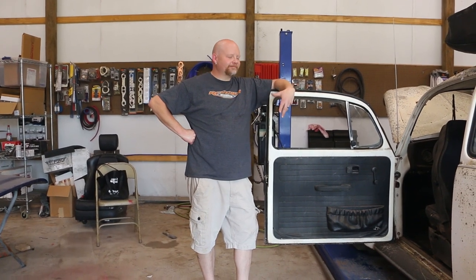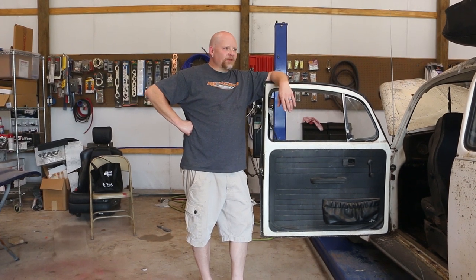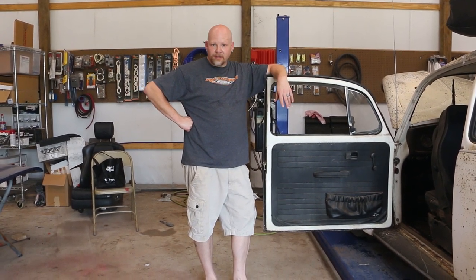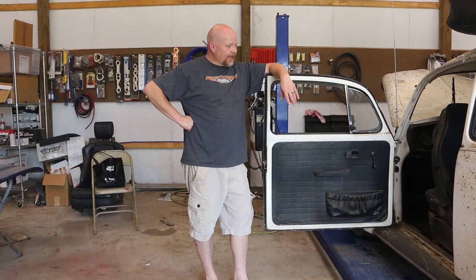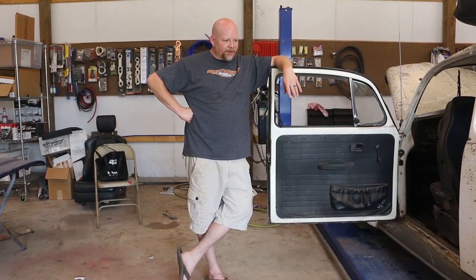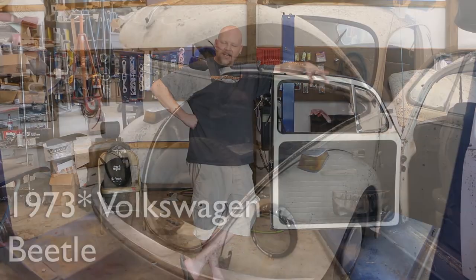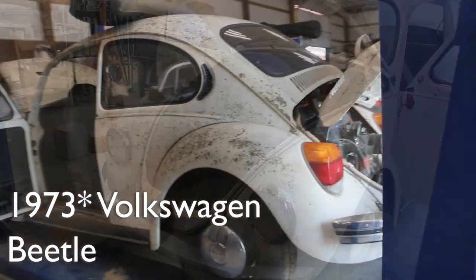Hey guys, thanks for watching Red Dirt Rods. I want to introduce you to a project that we've had for a really long time. It's one that we got for my daughter when she was about 12 years old, and we've worked on it here and there. It kind of ran when we got it — we got it running better — and then things slowly deteriorated because we didn't have a lot of time to work on the car. But now we're fully on this thing, and this is a 1974 VW Beetle.